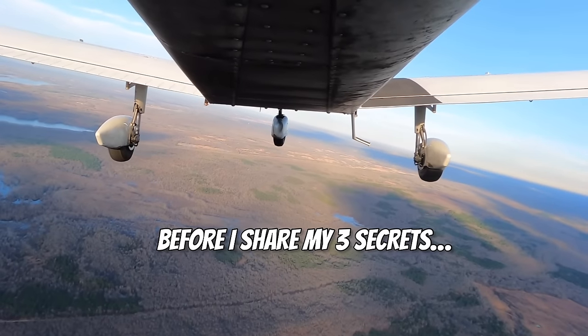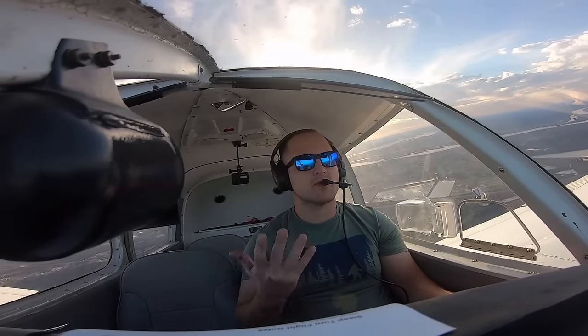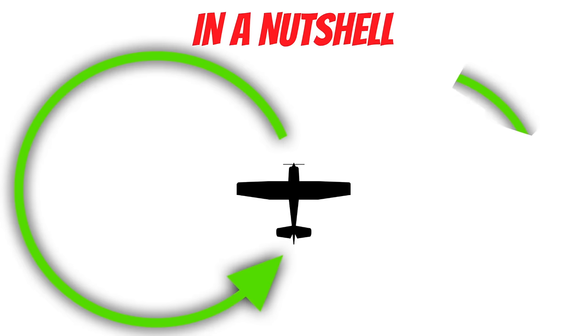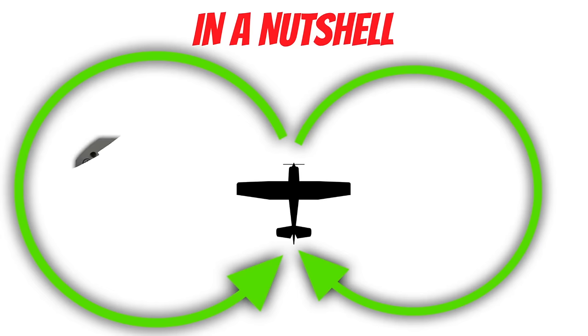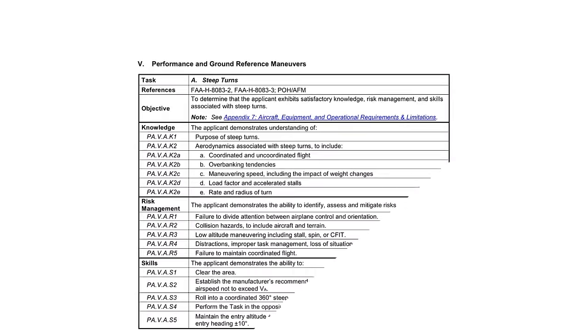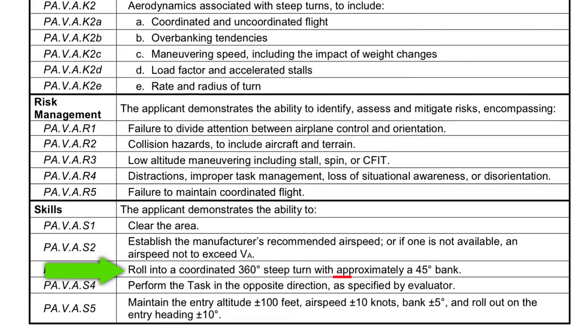Before we get into my three secrets, let's take a quick look at how to perform a proper steep turn. In a nutshell, a steep turn is nothing more than a 360-degree turn — or multiple 360-degree turns — at a bank angle between 45 and 60 degrees. For students working on your private pilot certificate, the Airman Certification Standards say that your bank angle needs to be approximately 45 degrees. And the word approximately is extremely important — we'll be coming back to that when we look at one of my secrets.